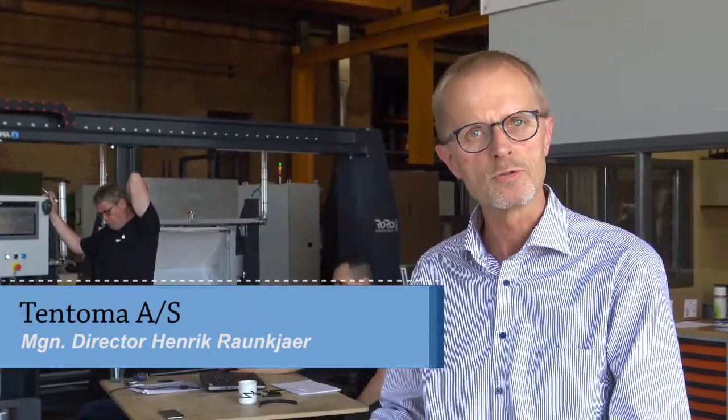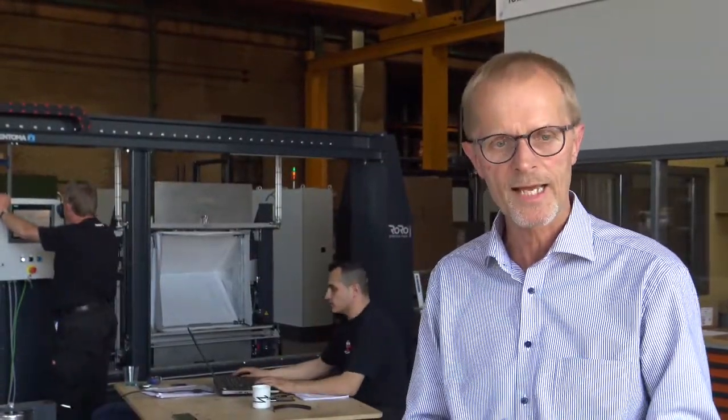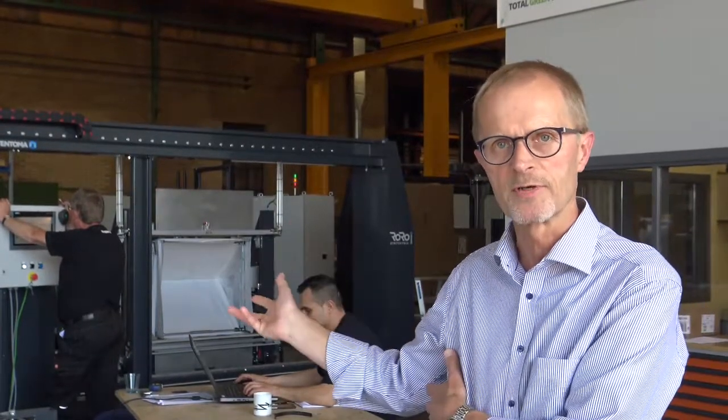We are here in the final preparation for our FAT on this XLS2 machine, which we are going to ship to Dekkerhout in Holland. We are supplying an XLS2 machine with two film units, an in-feed conveyor system, and an out-feed conveyor system.